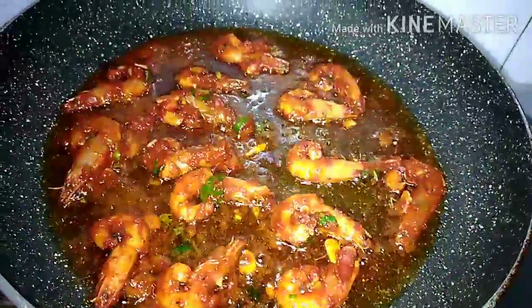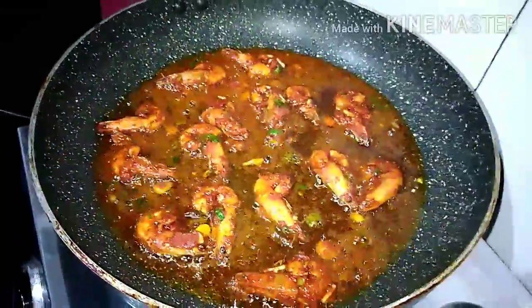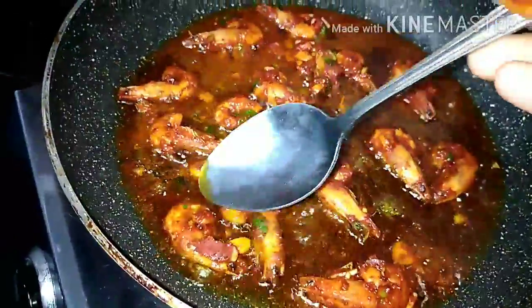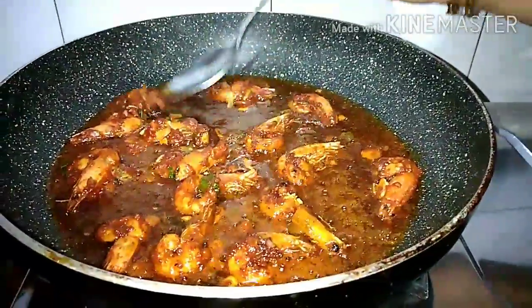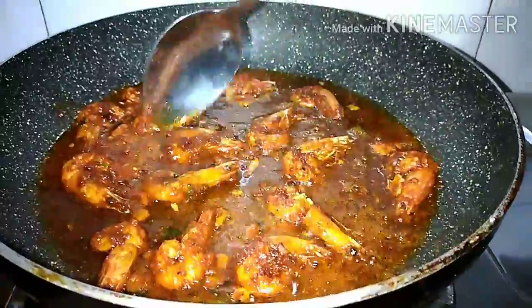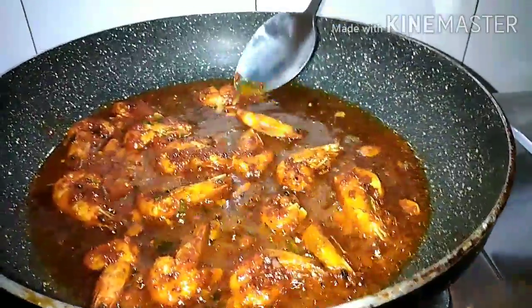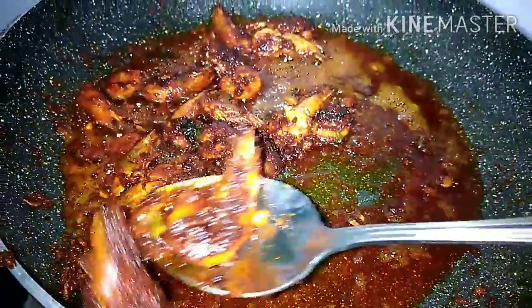Let's fry it in 12 minutes. Let's cook it in 2 minutes. Put the masala in the pan. Let's fry it in the pan.